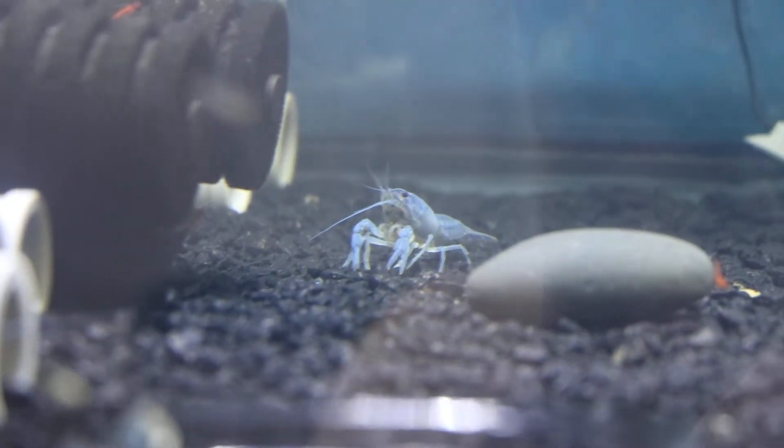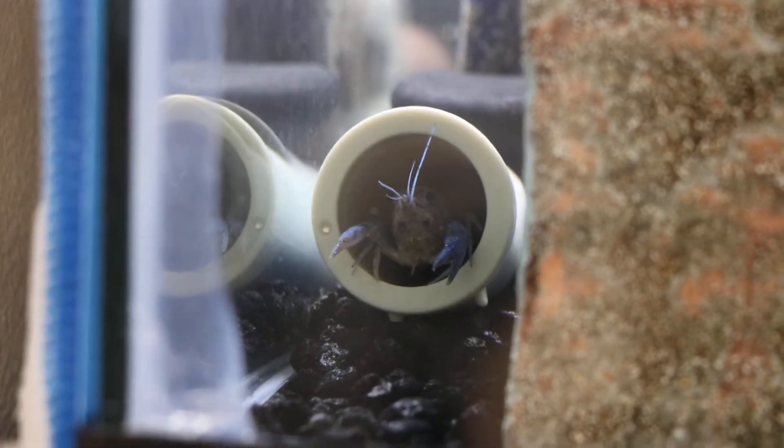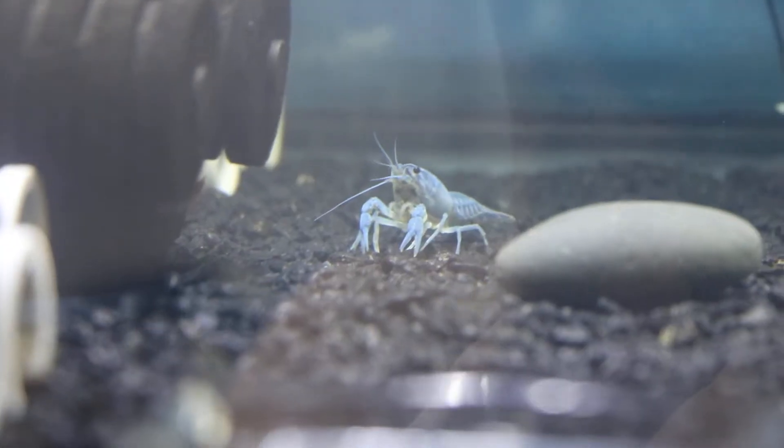In this tank these guys are doing great. There's one out there, very active, just looking around. There's one in there and one in there as well. Somebody took the housing over there — hopefully that's a female that's going to burrow and give me some babies. But yeah, these guys are all doing great and soon they'll probably molt too.